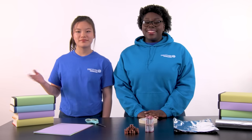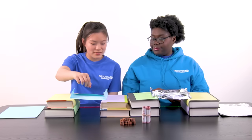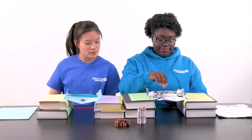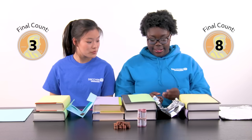We'll use the books as a base for either side of our bridge. First things first, we'll want to brainstorm ideas and build some prototypes — and that's our engineering word of the day. A prototype is an early model that you build with the goal of finding weaknesses or upgrading your design. Don't expect to make the perfect bridge on your first try. The engineering design process is all about experimenting, testing, and improving. Let's build some prototypes!